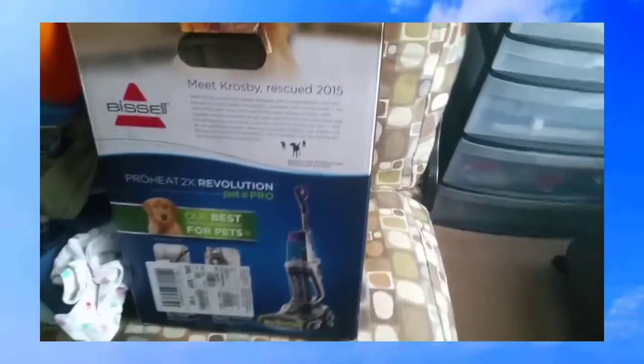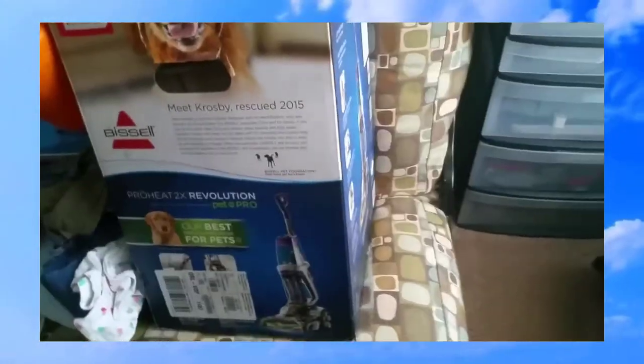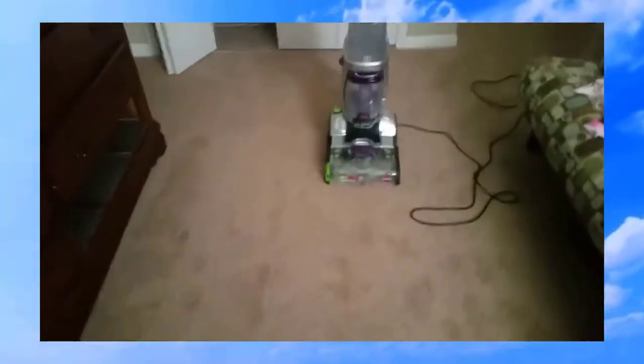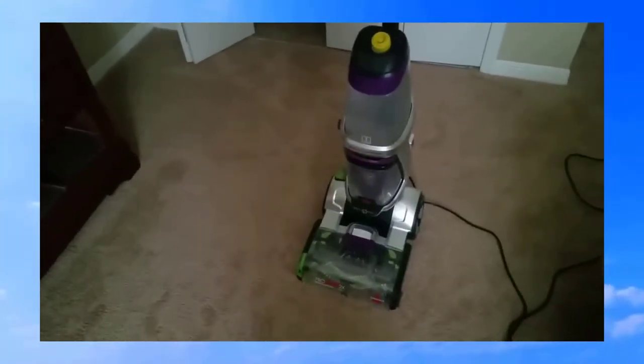I picked this up at Bed Bath and Beyond because they have a very good return policy. I decided to get it from there to see how it does on this rug. Let's see what happens.